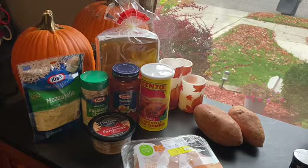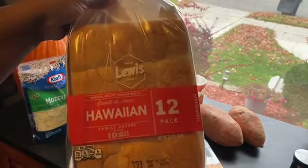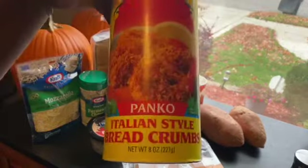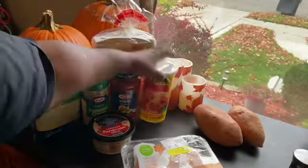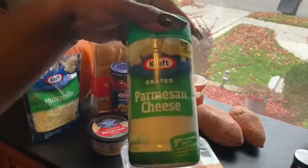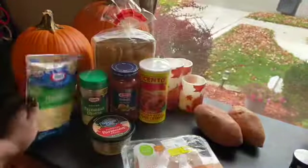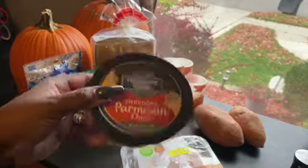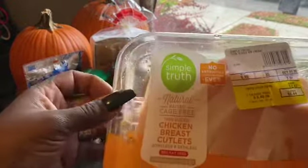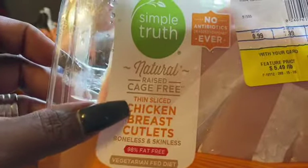So these are the things I have: I have the Hawaiian rolls, some panko Italian breadcrumbs, some Barilla marinara, parmesan cheese that's grated, mozzarella shredded, and shredded parmesan as well. And I'm going with these thinly sliced chicken breast cutlets.